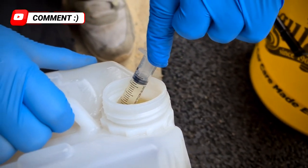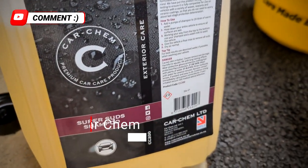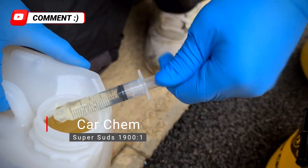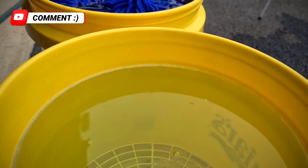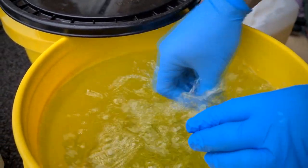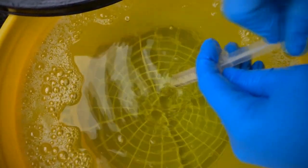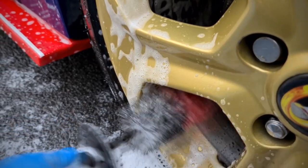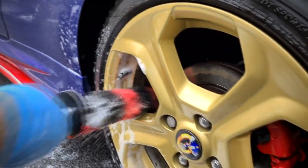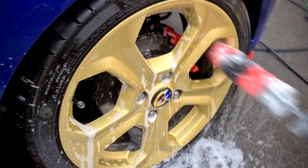Now that the wheels are decontaminated we can move on to the shampoo phase. We're using Car Chem Super Suds diluted to a 1900 to 1 ratio. This has become our general go-to shampoo not just because it represents unmatchable value for money but also because it's premium quality. It's extremely foaming but more importantly it's highly lubricating to prevent scratching or swirling your vehicle's paintwork, and it's also safe to use on waxes, sealants and ceramic coatings.